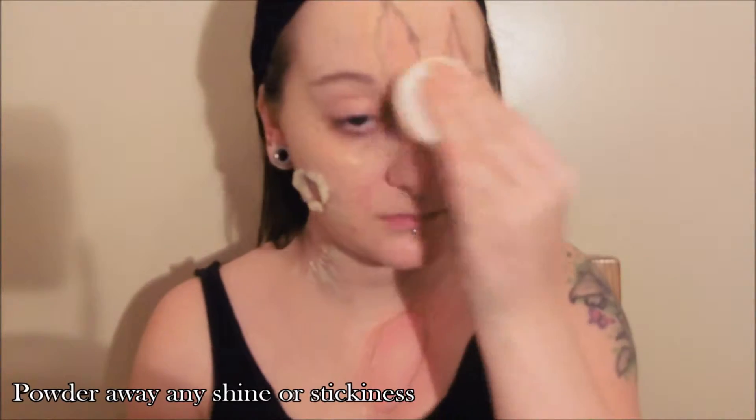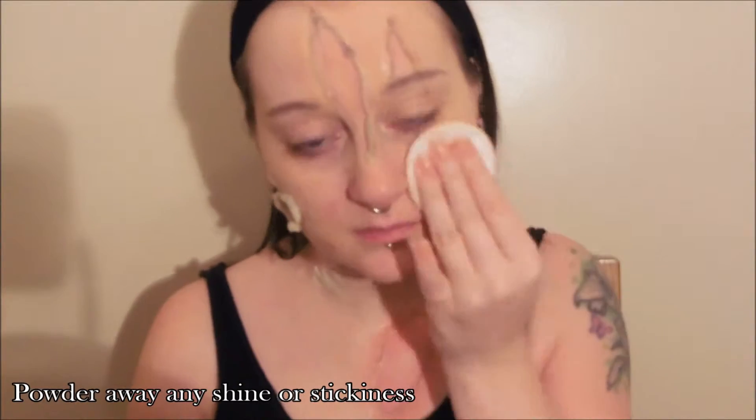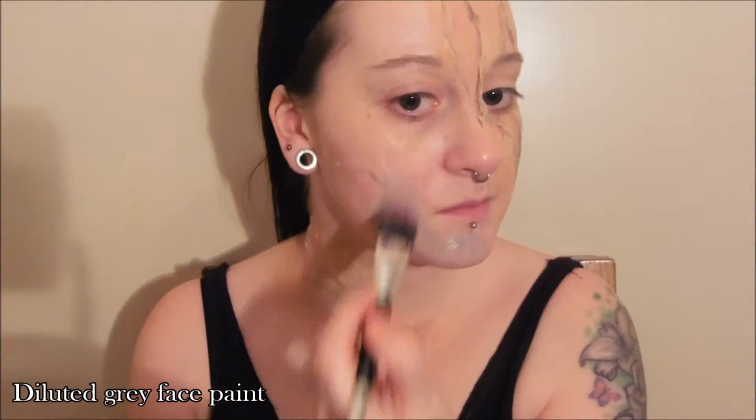Powder any shine away using a flesh toned or translucent powder. As you can see, I've removed the majority of the wax from my cheek and with what's left I'm just making that really rough and gloopy looking as well.